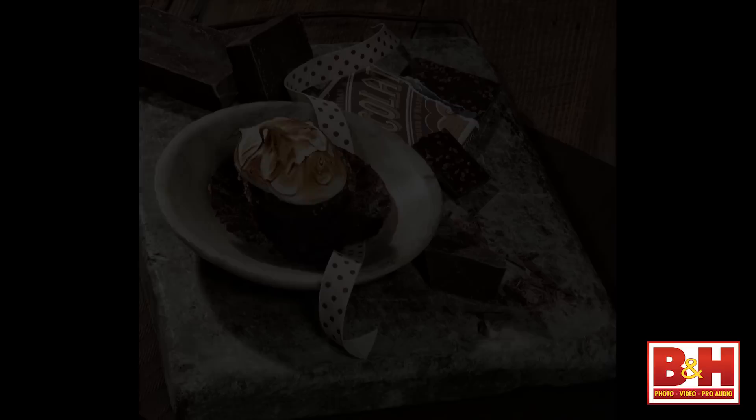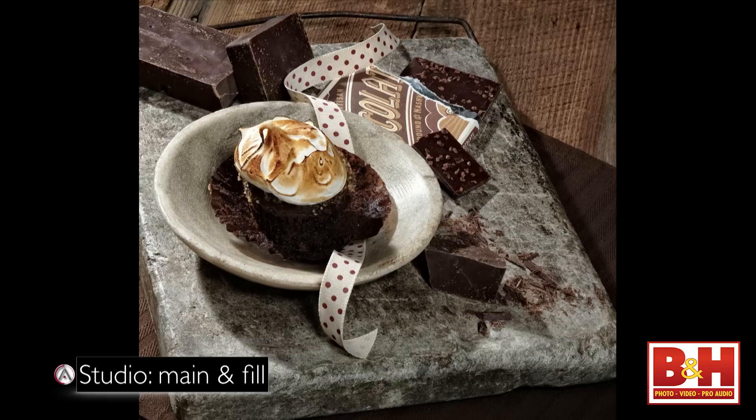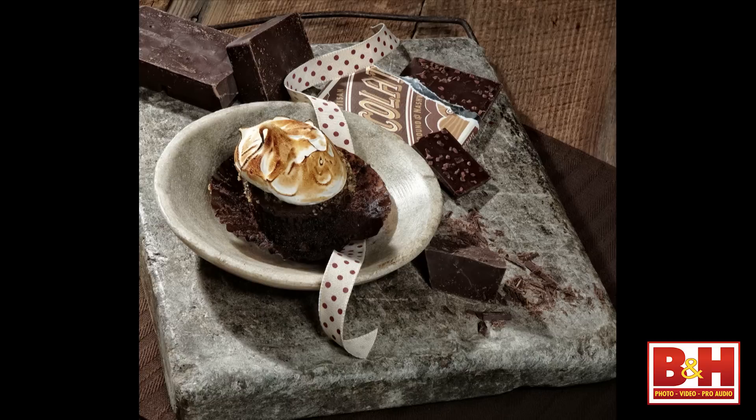If you want to get a little more complicated, bring the light in from behind. This is mainly backlit, again with a panel filling it in so the contrast doesn't get too great. And if you love chocolate, this has got to make you hungry.